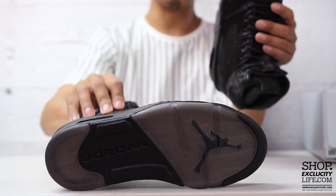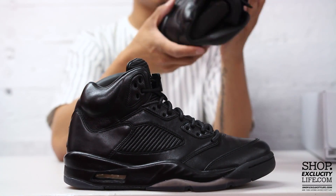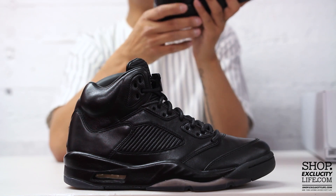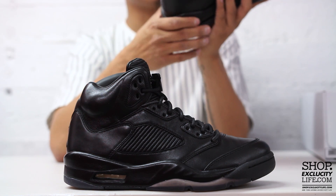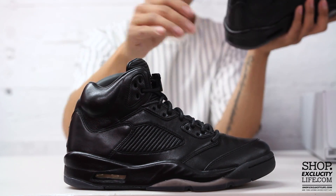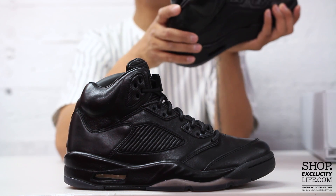You got the Jumpman logo and Jordan branding on the outsole. If you check out the midsole, the midsole is wrapped in leather, which is something pretty awesome in my opinion. On the Pinnacle series you do have the little shark tooth in the front, inspired by the fighter jets.